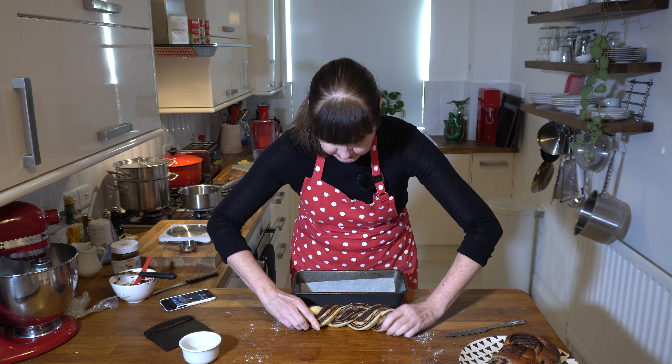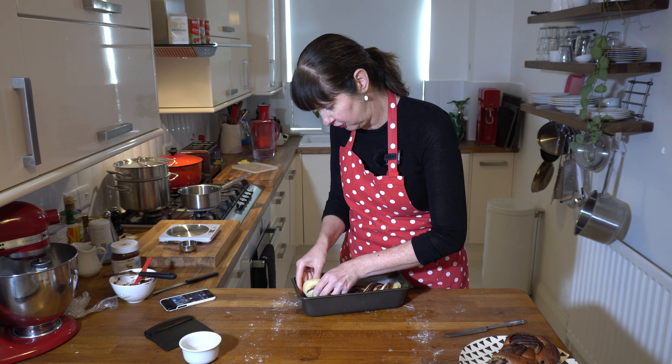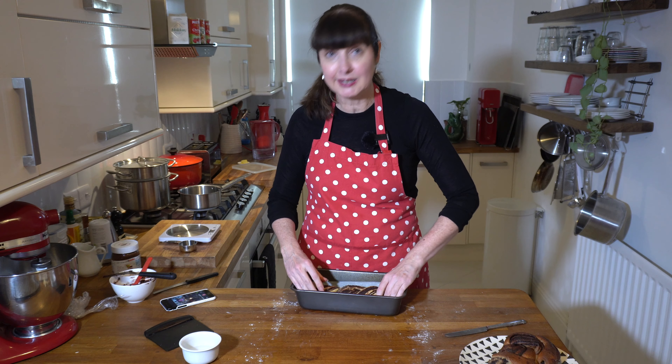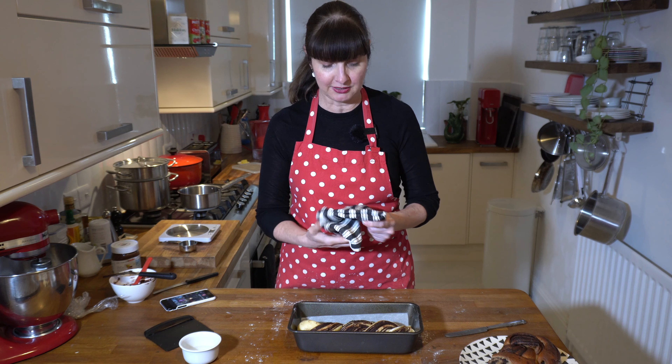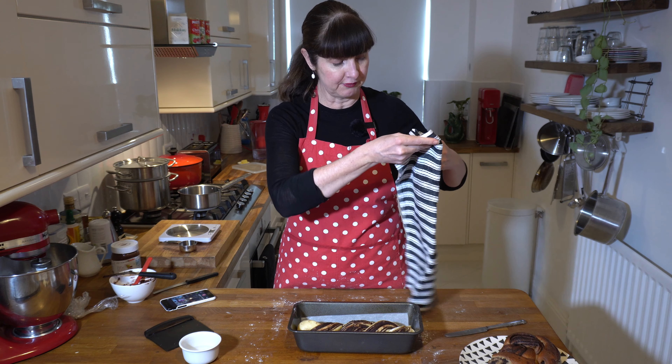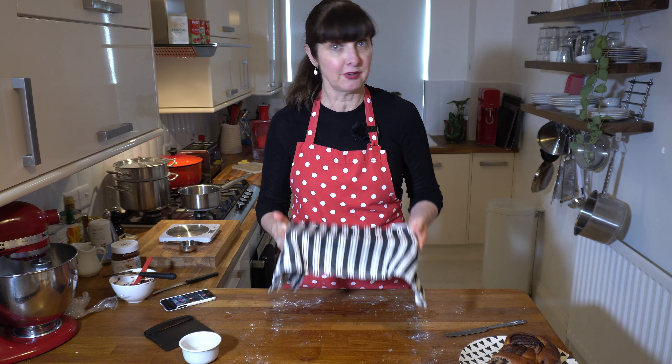We sit the twist aside for another one to one-and-a-half hours in a warm spot to rise. We pop the twist bread into the tin — if it's too long, just swish the edges back into itself. Then we need a damp tea towel to pop on top; if you don't have one, you can use cling wrap or plastic wrap. That keeps it moist while it rises.